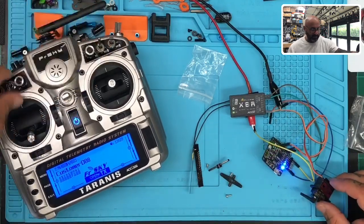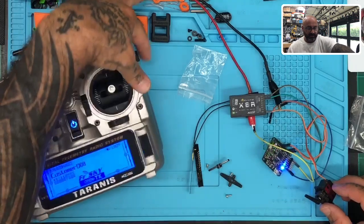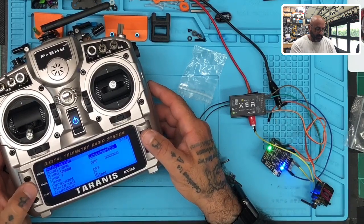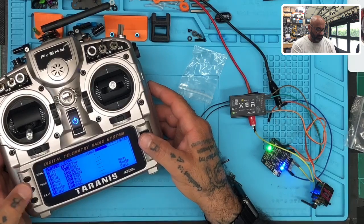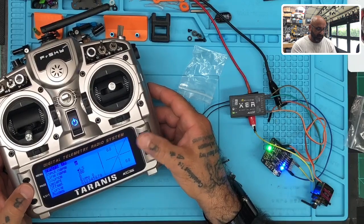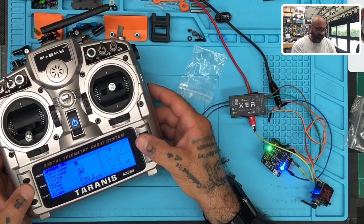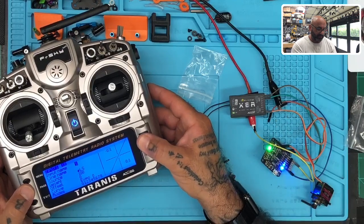I don't have anything programmed for channel eight, but it acted like I might. So if I wanted to add something — we'll go to channel eight and add it as a slider. Let's go add that.